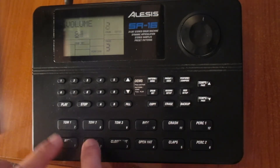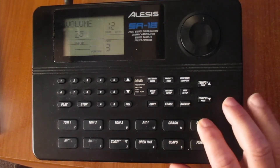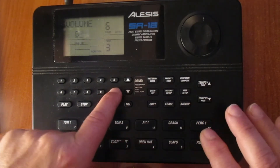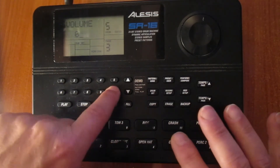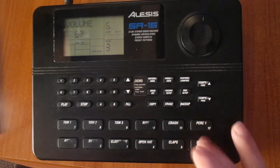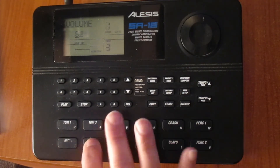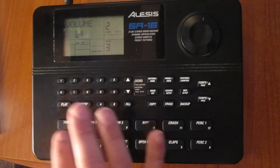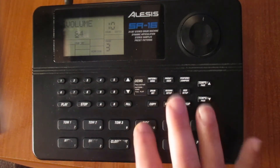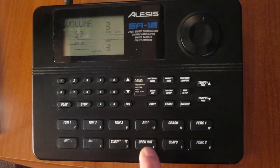And these three here, I'm going to leave at zero, so I don't get confused. If by accident I hit those, I have no trouble, because I'm only going to use these pads: drum, snare, tom, tom, tom 3, right, crash, close head, and open head.